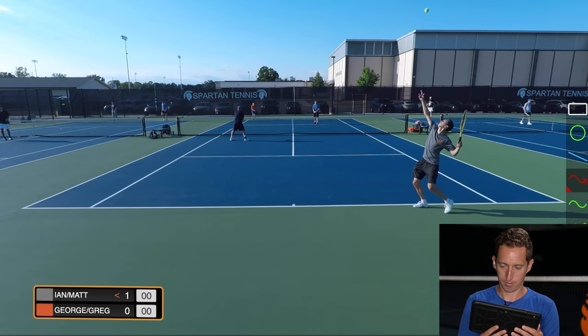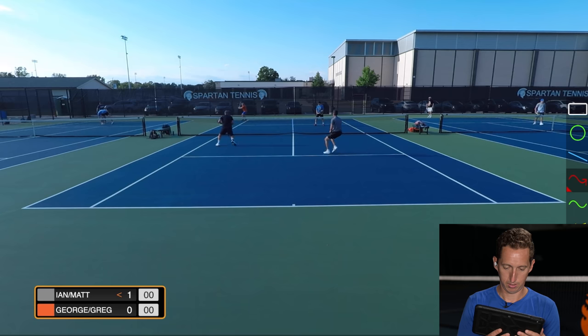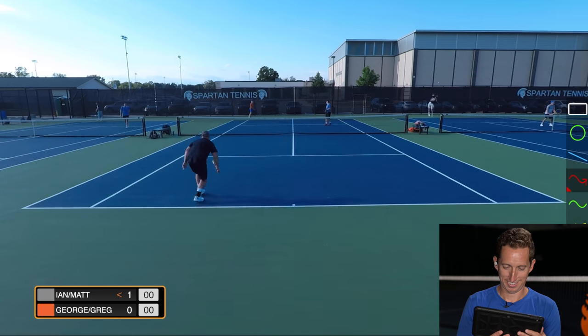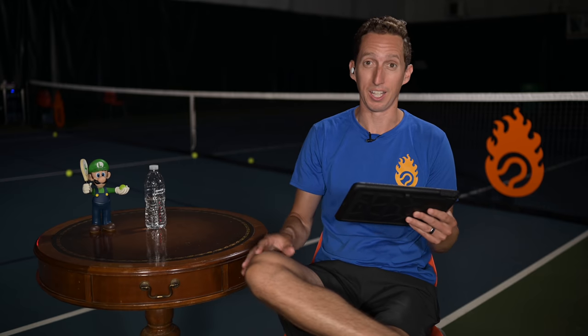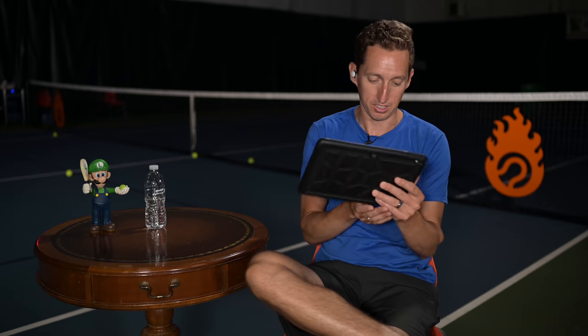I got it. Heads up, heads up, heads up. Oh wow. Jeez. It was really windy — very tough to measure the wind. I'm actually really happy with that get, but just couldn't quite measure the distance there. Great lob.